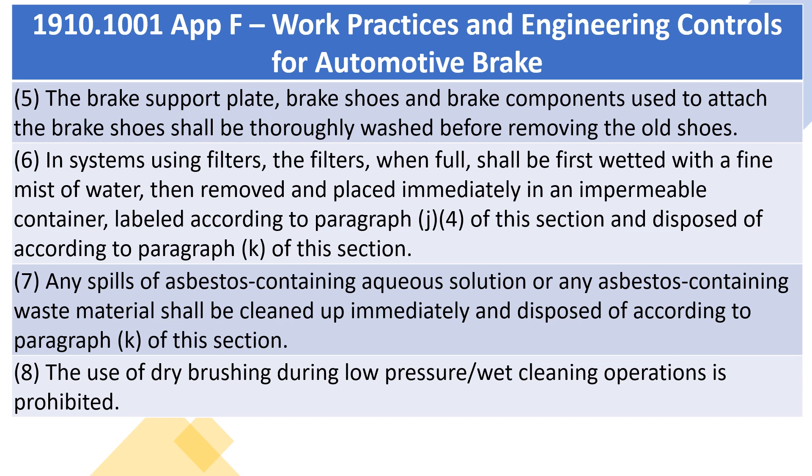7. Any spills of asbestos-containing aqueous solution or any asbestos-containing waste material shall be cleaned up immediately and disposed of according to paragraph K of this section. 8. The use of dry brushing during low-pressure/wet-cleaning operations is prohibited.